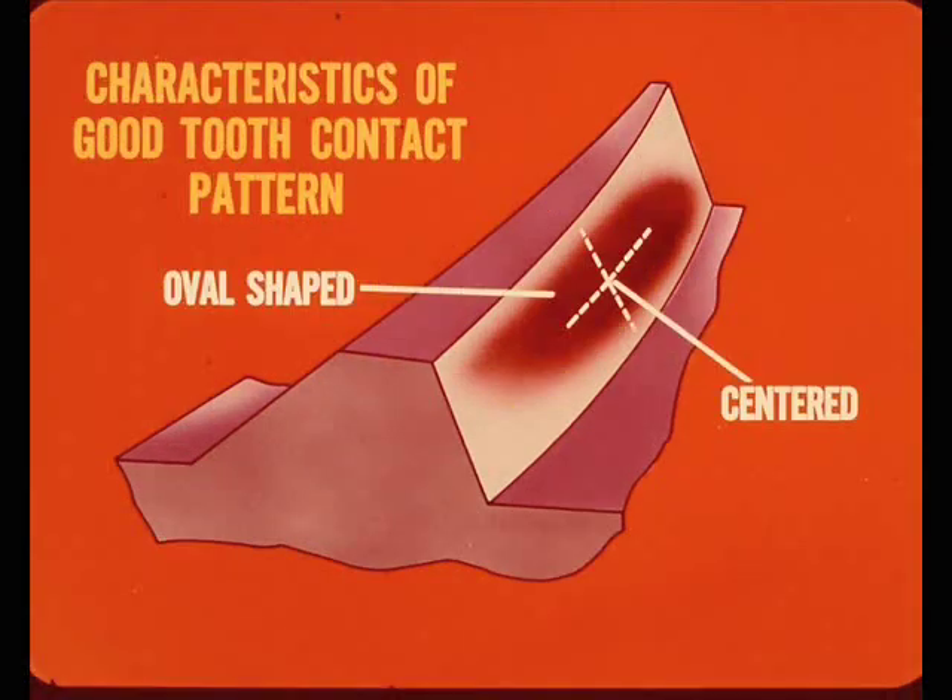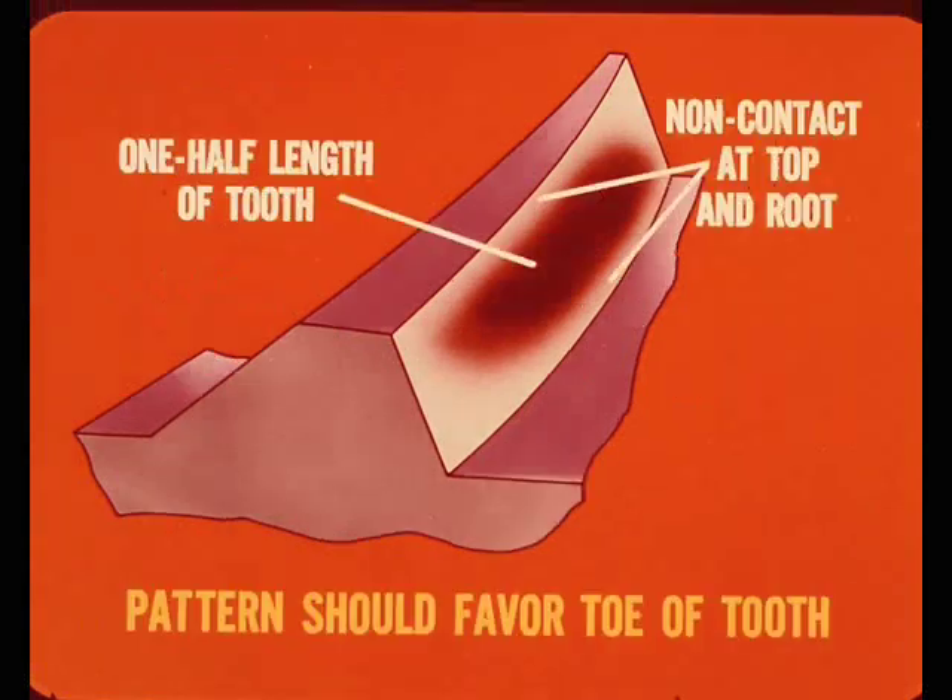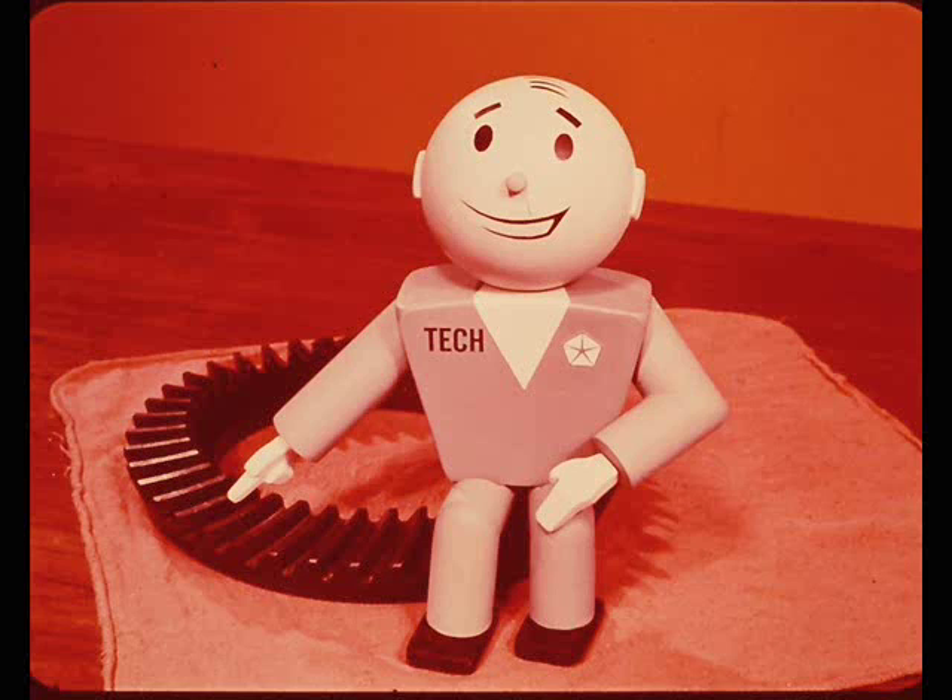Now let's look at the characteristics of a good tooth contact pattern from a gear set that is meshing properly. The pattern should be oval shaped and near the center of the tooth. The pattern on the tooth should be at least one half the length of the drive gear tooth and should have a small area of non-contact at the top and at the root of the tooth. Because of load effects, the pattern should slightly favor the toe on the drive side of the gear tooth. The drive side should always be used as the main indicator of proper gear tooth contact patterns.